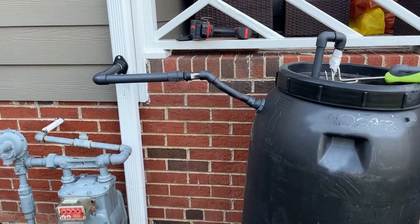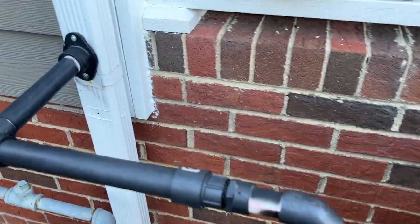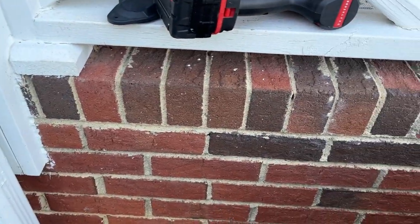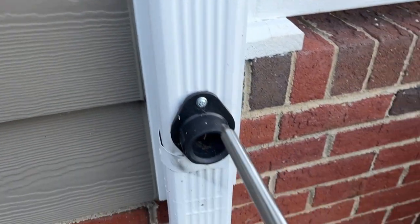All right, so step one is going to be to remove our pipe from the gutter. Section one done. Section two is to take these screws out.